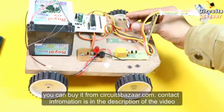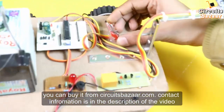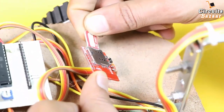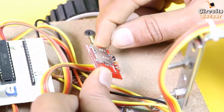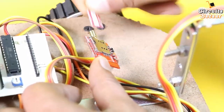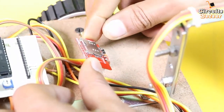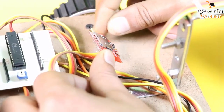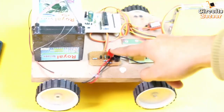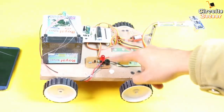These are the DC geared motors. This is the GSM modem — you have to insert a SIM here, and the SIM is inserted in the opposite direction as shown. This is the antenna. This is the buzzer and LED, which will turn on and off depending on whether a crack is detected or not.